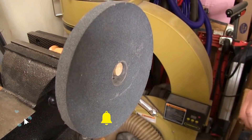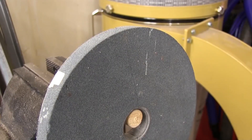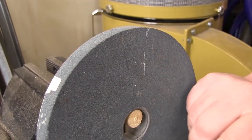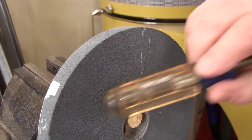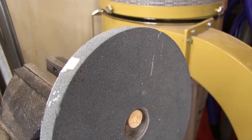You can clearly hear the ring when we tap this wheel, so it doesn't look like it has a crack. Now that same stone, only this time with a crack. Notice how dead the sound is — there's no ring to it.